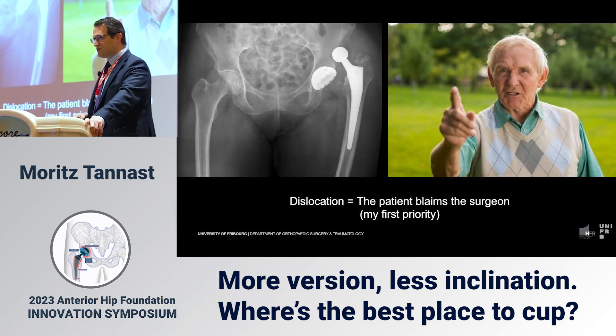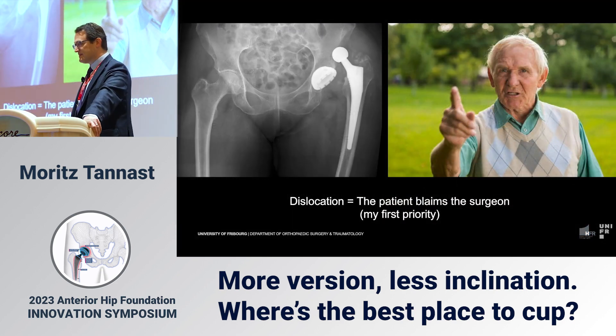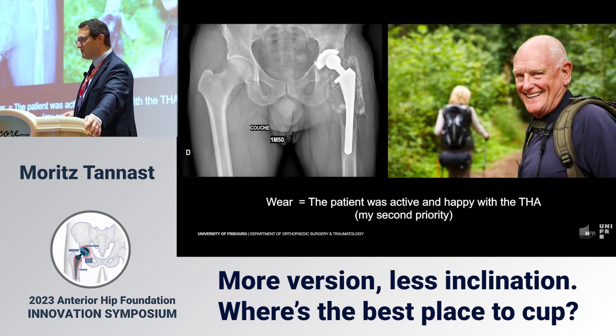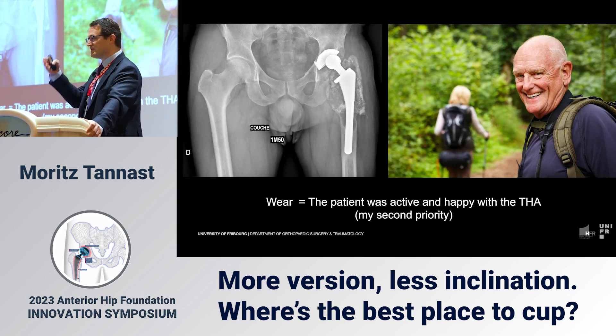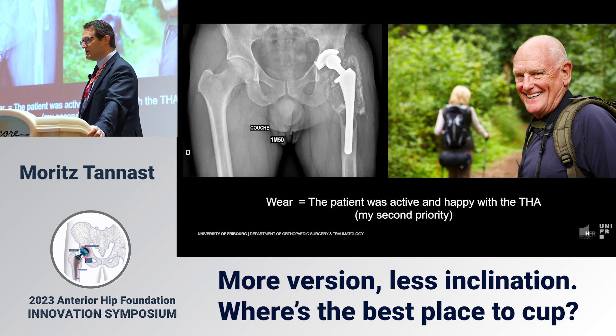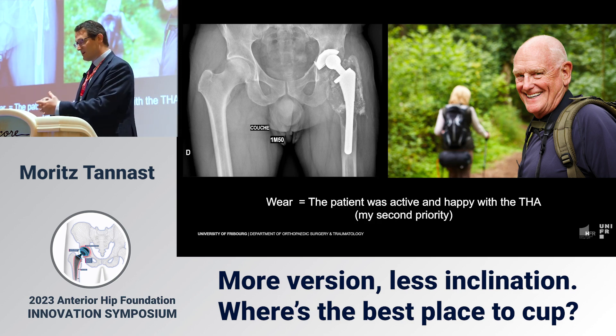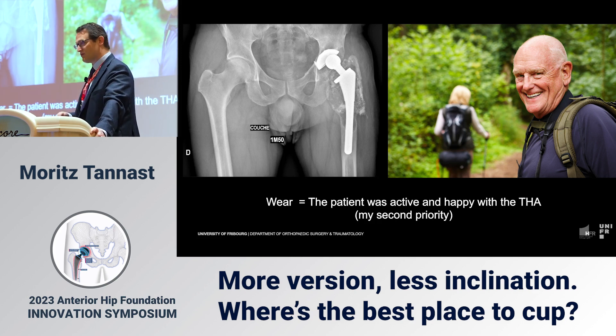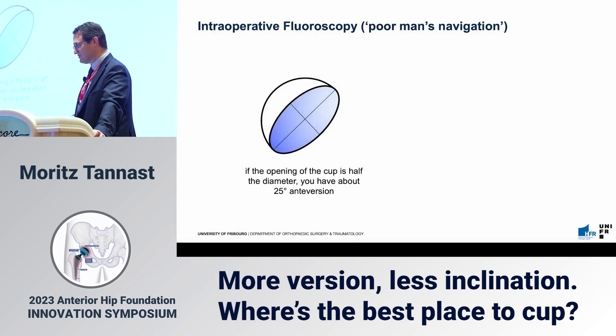My first priority is a stable hip. If you have an unstable hip, the patient is going to blame you — something went wrong. That's my first priority, and I strongly recommend this to my residents as well.